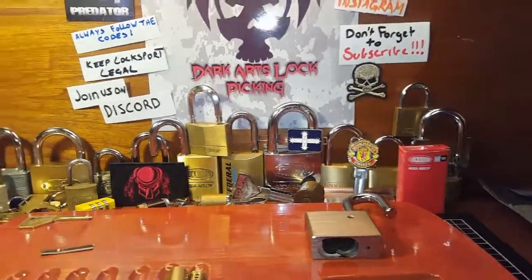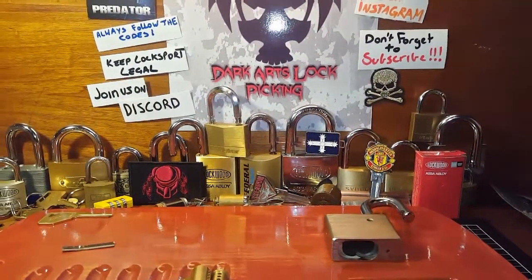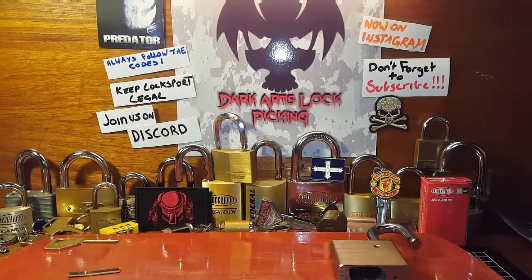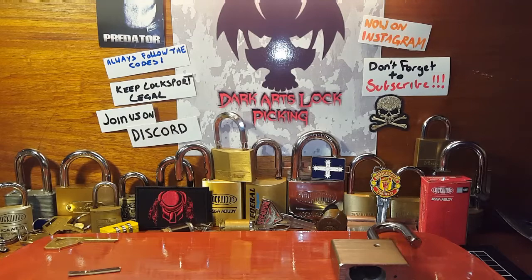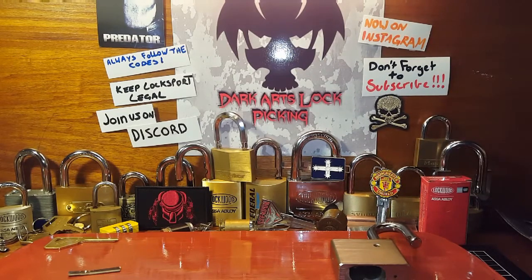For a lock that didn't really look like all that much, I must admit I am quite impressed. My camera mount is going funny. Alright, let's quickly finish this off because we're nearly at half an hour. As always, follow the codes, keep locksport legal, don't do anything stupid. Don't forget to come and join us on Discord — you can send an email to darkartslockpicking at gmail.com and I can send you a link to join. You can also access it through the internet browser. Check us out on Instagram and Facebook as well. Please don't forget to subscribe — thank you to all my subscribers, appreciate it big time. Until next time, cheers guys.